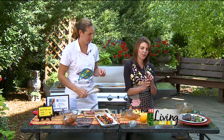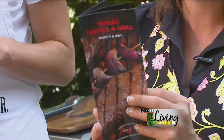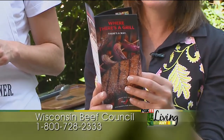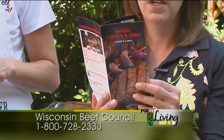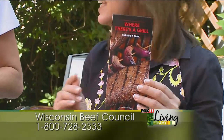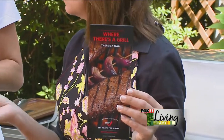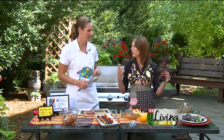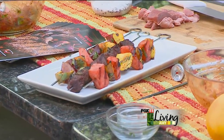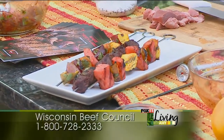Is this recipe in this brochure? Brand new brochure called Where There's a Grill, There's a Way. There are a good half dozen or more recipes in here, plus tips all about marinades and tenderizing steaks, and a nice chart on grilling temperatures and how long you should grill for medium rare or medium. All of our recipes have pictures with them, so you can see what it's supposed to look like. You can get this by calling 1-800-728-BEEF, that's 2333. We'll be back.